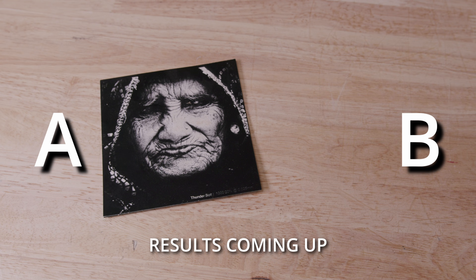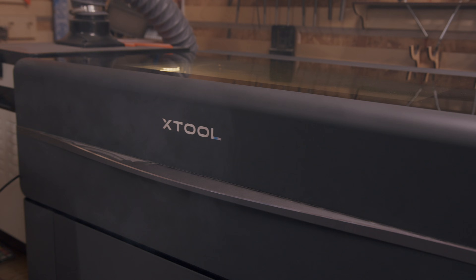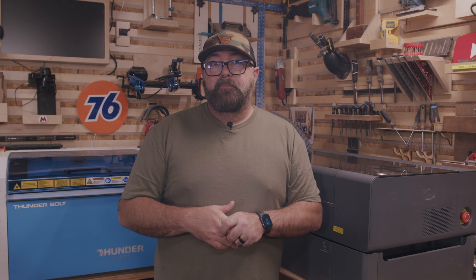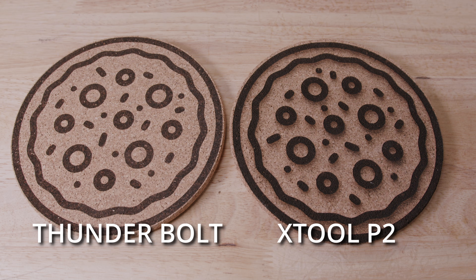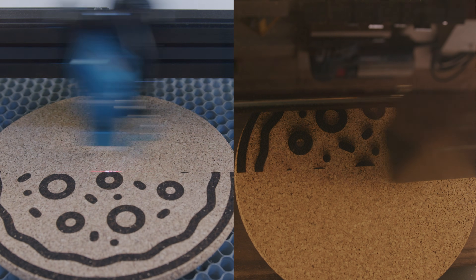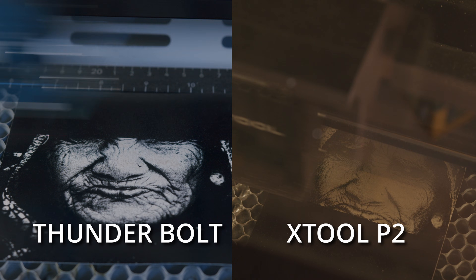I've already talked about how the Bolt can engrave much faster than the P2, and one thing that happens when you're engraving is the smoke and soot tend to settle around the engraving surface. I mostly used the manufacturer settings on these projects, which meant that the projects that ran at a lower speed built up more soot around the engraving surface. Take, for example, these cork trivets — you can see more soot build up on the one engraved with the P2, also in large part due to the smoke exhaust being slightly better with the built-in unit on the Thunderbolt. What about these images engraved on photo paper? The Thunderbolt produced a much cleaner image than the P2.